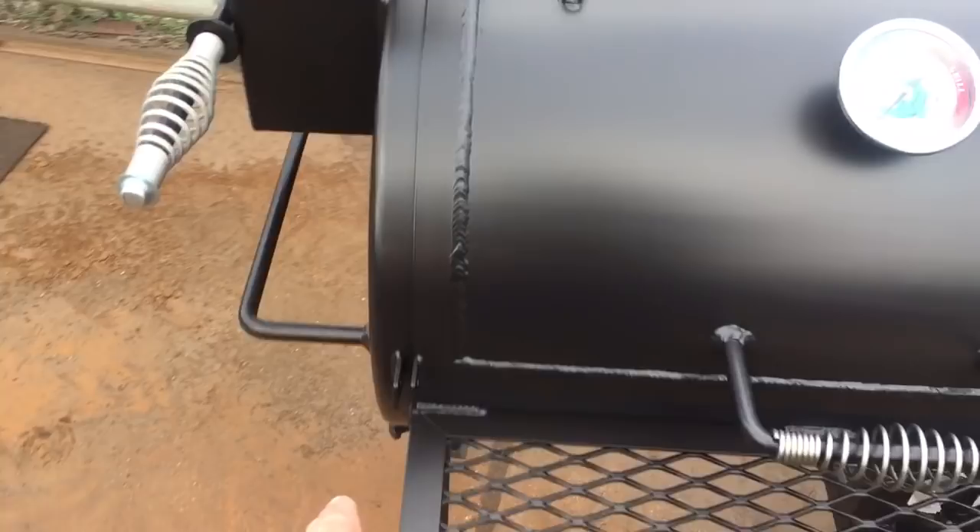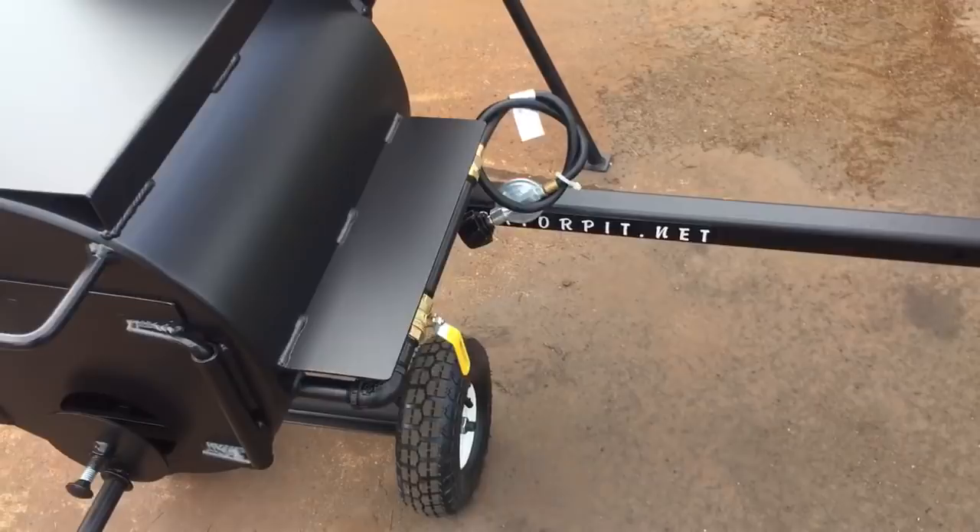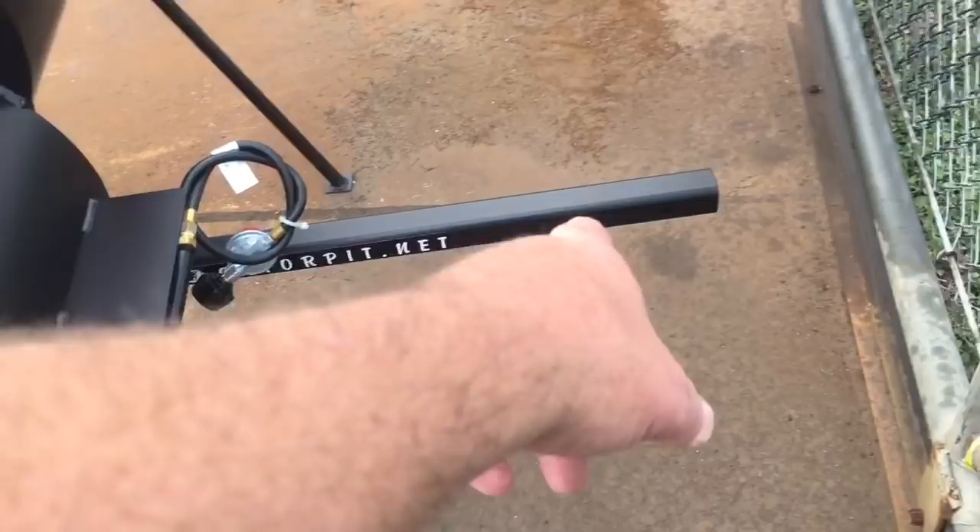There's a front shelf, and your doors do lock — we supply the locking doors. The firebox door locks as well. You've got stainless steel handles, dial-style air intake vents. This customer added gas assist — you can see the control valve there.